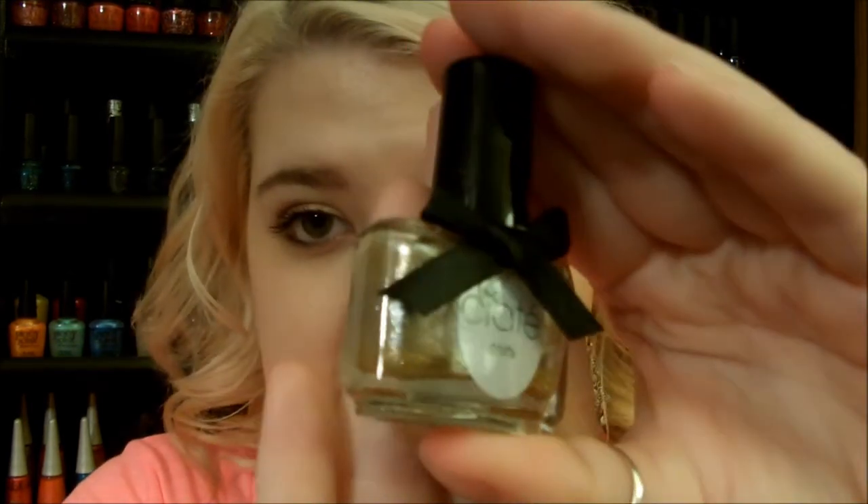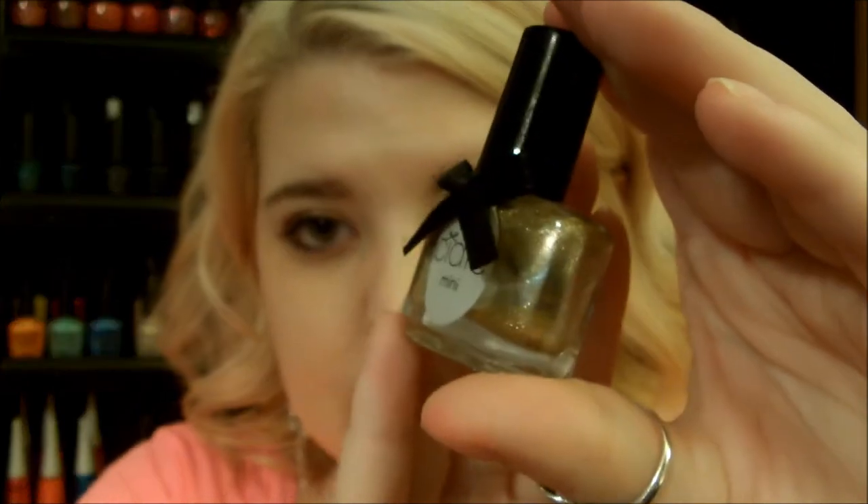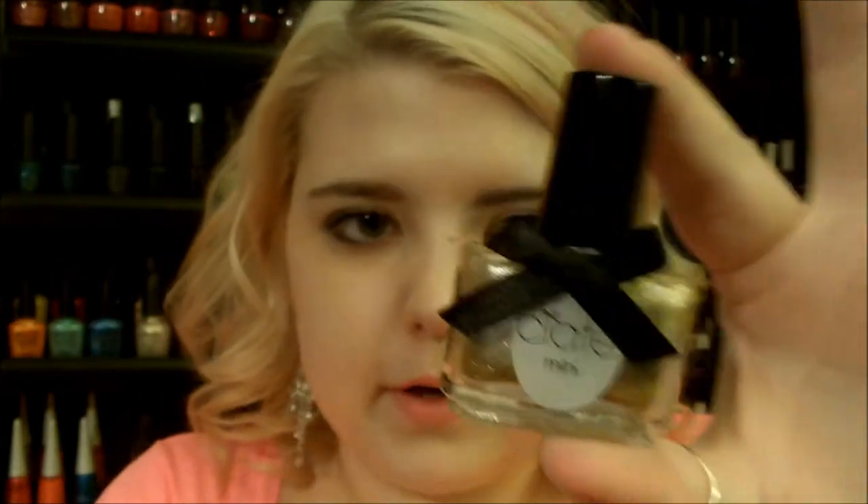This next one is also by Sia — it's called Ladylike Luxe. It's a gold with a silver metallic finish over the top, and it's really, really pretty. Gold is also very on-trend for fall, so I thought this one was a great one to show you guys.